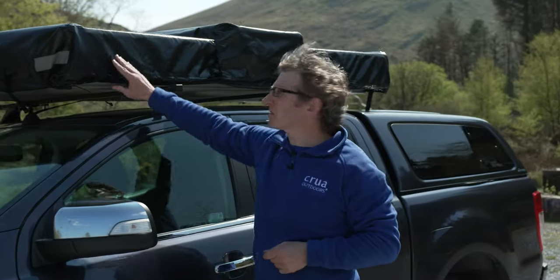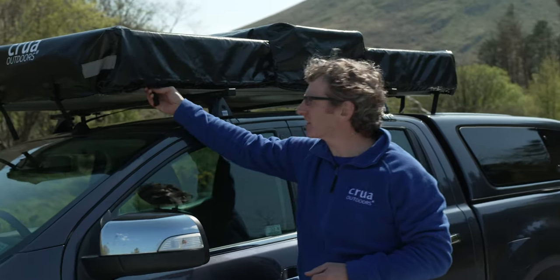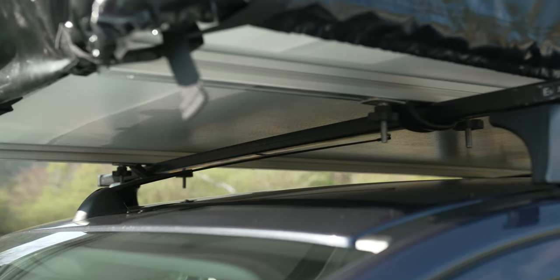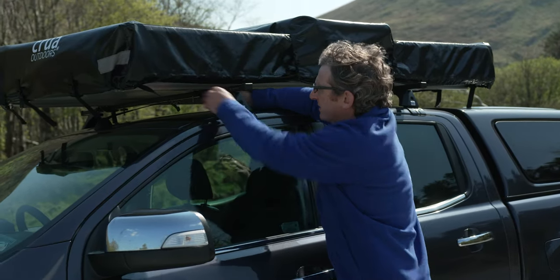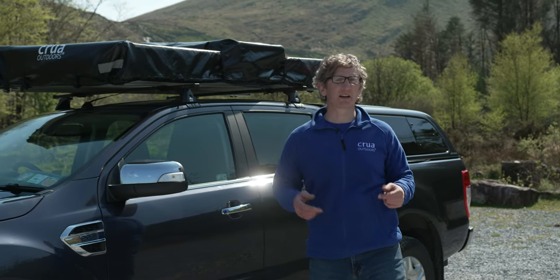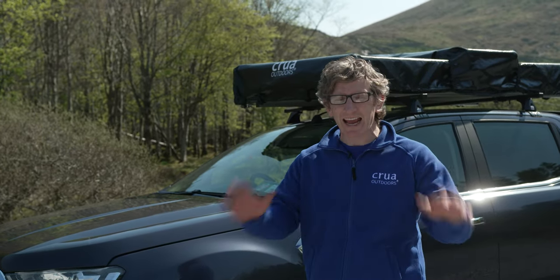Once all the buckles are done, there are a couple of checks you should always do before hitting the road. Go around the perimeter again and make sure the webbing is nice and tight all the way around — you don't want anything flapping. Also always check the fasteners that attach the roof tent to the roof rail or roof system, making sure they're nice and tight on all four corners. Then you're ready to hit the road. There you have it — the setup and takedown of the Crua Air, simple, easy and quick. If you have any further questions, please feel free to reach out and we'd be glad to help.